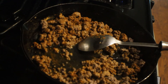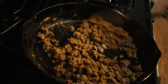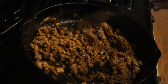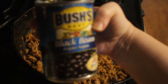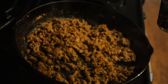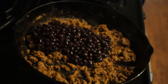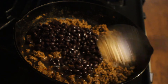Now I'm going to put in my beans. I'm using black beans for this recipe — you can use kidney beans or pinto beans, but today I'm using Bush's black beans, and they're perfect for this recipe. I'm going to go ahead and add the whole can in with my meat, give it a mix, turn off the heat, and we'll start assembling our casserole.